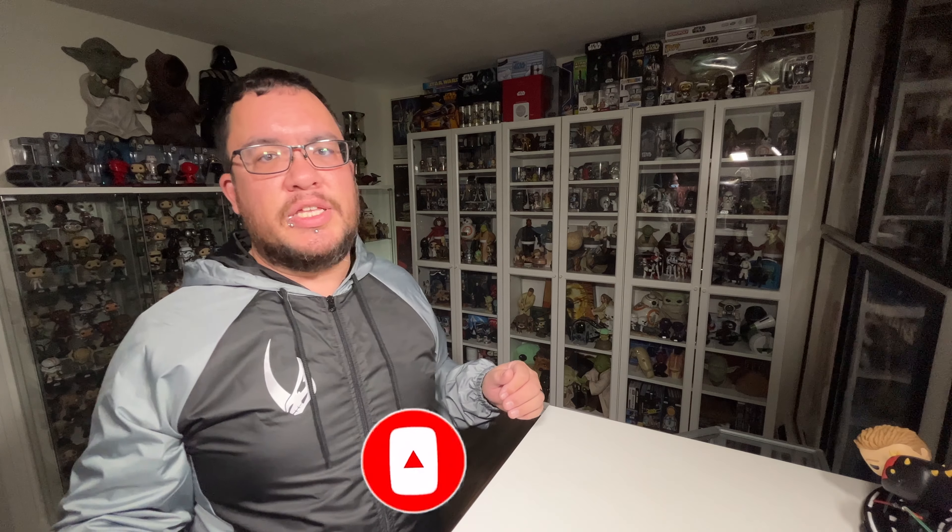Welcome to Seriously Star Wars. On this channel, I do weekly Star Wars reviews. So if you're new here, make sure you hit that subscribe button along with a notification bell so you don't miss any future videos.